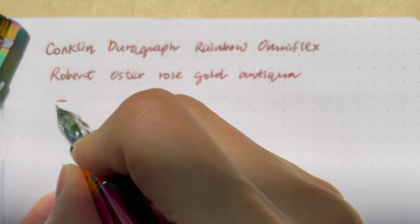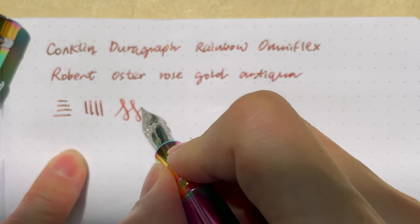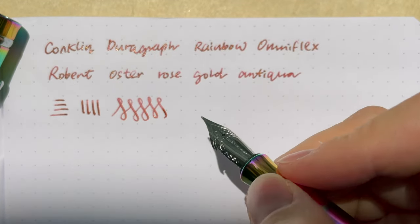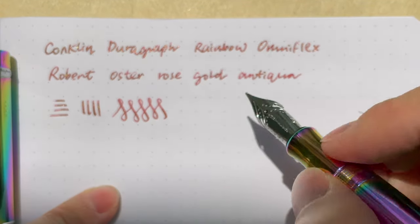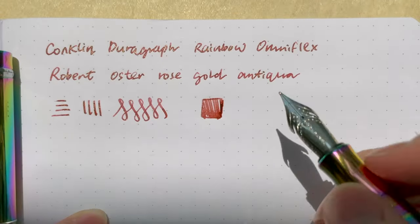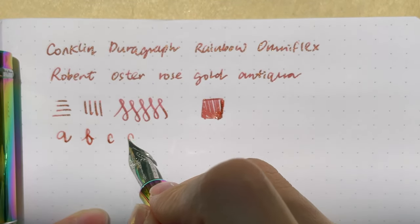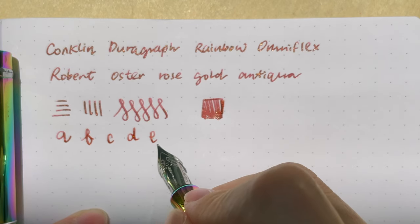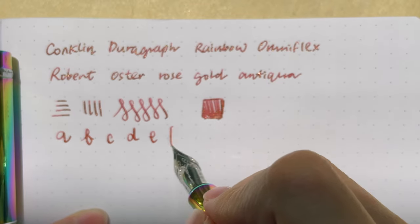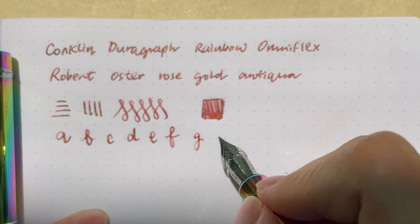Normally what I do is this kind of maneuver. It is not a very true flex — there is a little bit of flex but it's not your true flex nib. Let's write a small alphabet. You do see a little bit of that flex in the tip, but it's not a very pronounced flex and it may not have a lot of line variation.